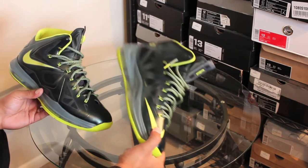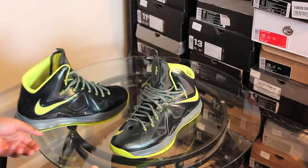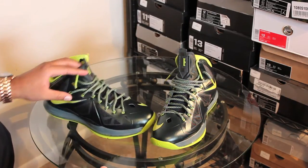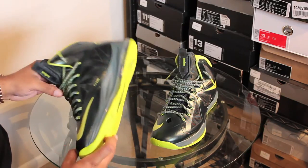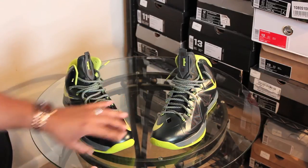Shout-out to Suicidal1 once again. Dude always coming through with these fire deals for me. I got these for a really, really good deal. Shout-out to you, homie, once again. You the man.